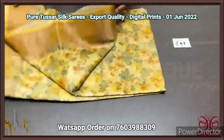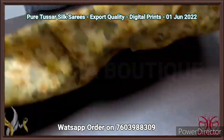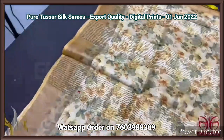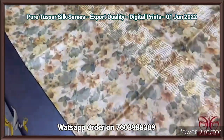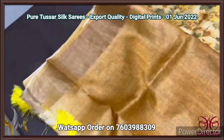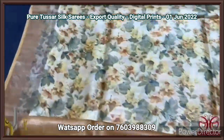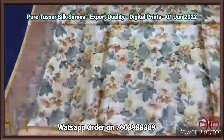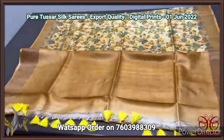Pure tassar silk saree, four ply, a beautiful export quality — finely processed tassar silk, very soft and different texture from the usual tassar. A light yellow based saree with all over yellow and green prints — floral design with bright yellow tassels given. We have a mustard yellow color mildly printed blouse piece. The saree fully has the same design — very gorgeous. Simple but very elegant saree, comes with authentic silk mark.